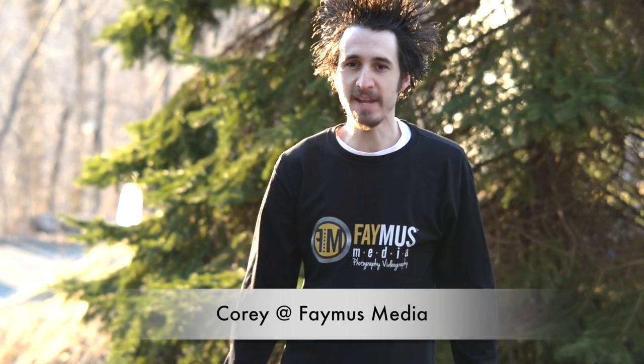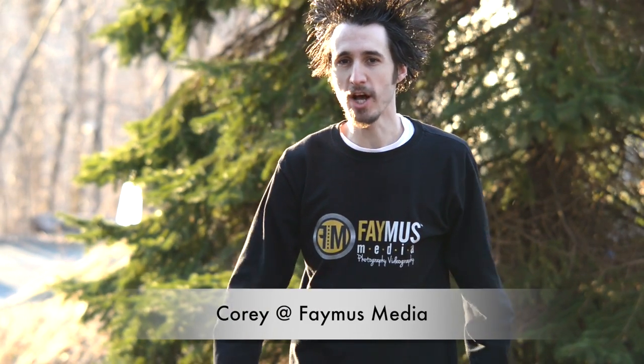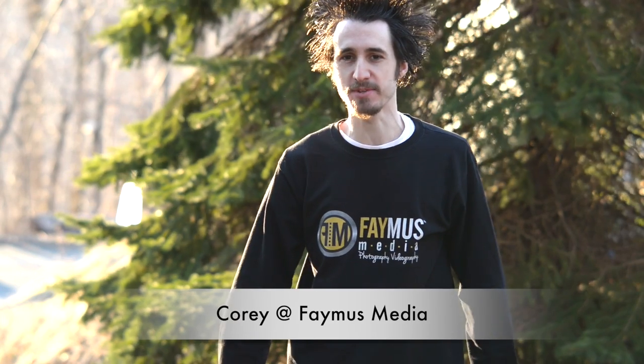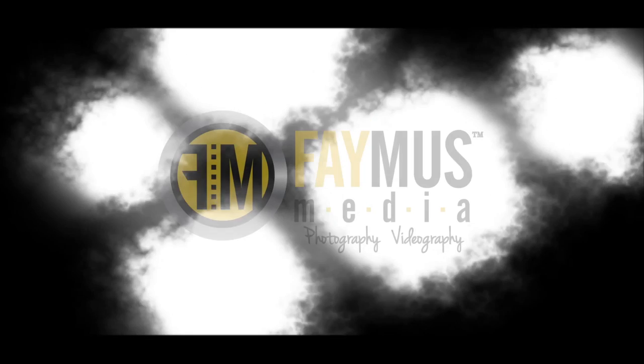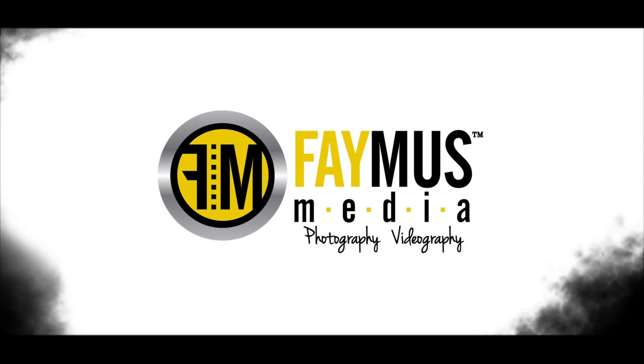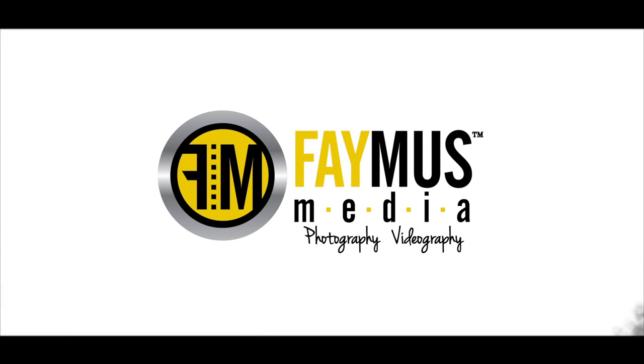Hey guys, Cory with Famous Media, and today I want to talk about Rogue's flash accessories — the flash bender and the diffuser. These are probably the two best accessories you can get for your flash.